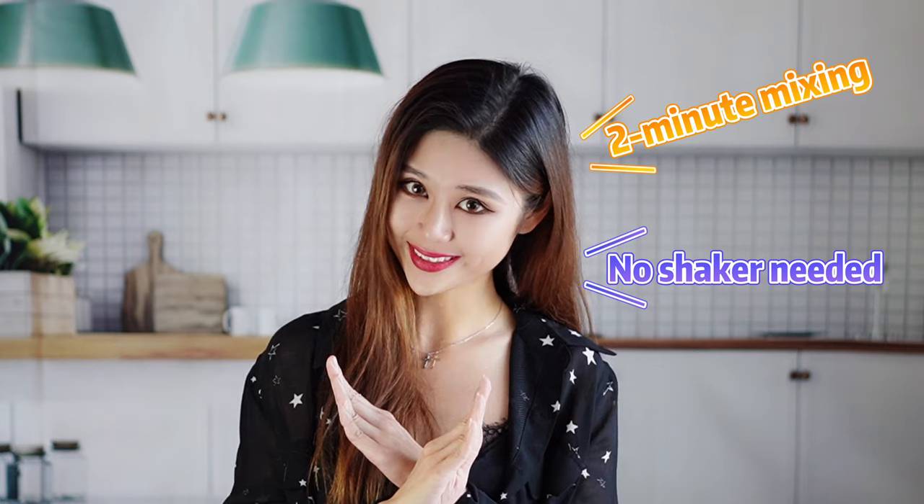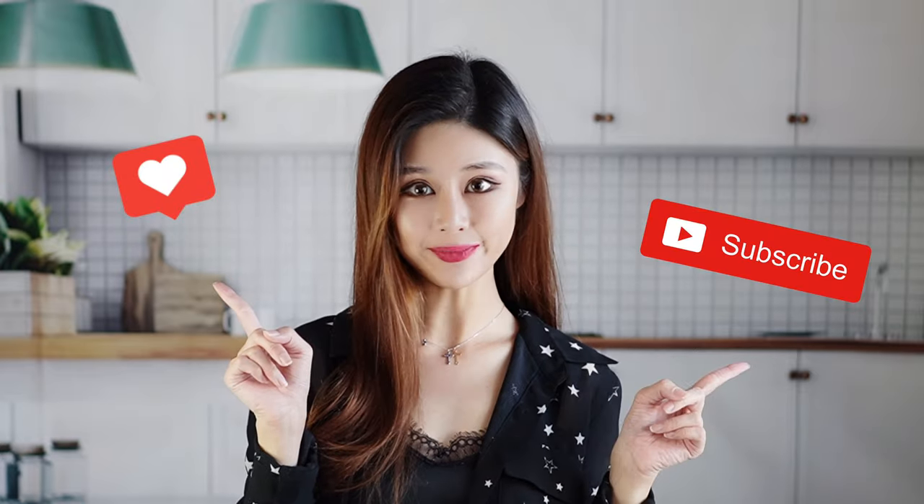In this video, I'm going to show five popular and delicious cocktails that can be made within two minutes, and no sugar required. If you find this video helpful for your home bar experience, please don't forget to click like or subscribe to our channel. All right, let's get a glass and get it rolling.